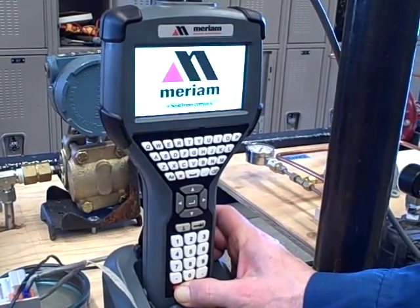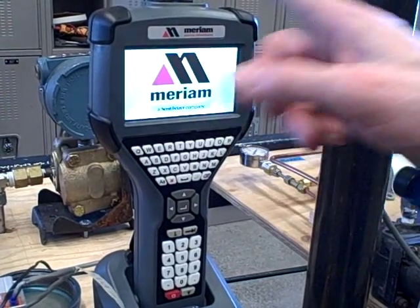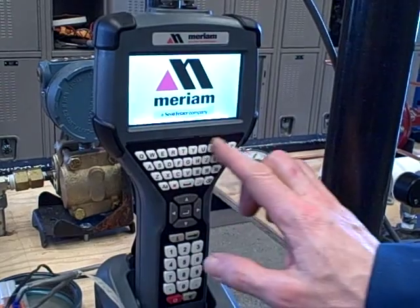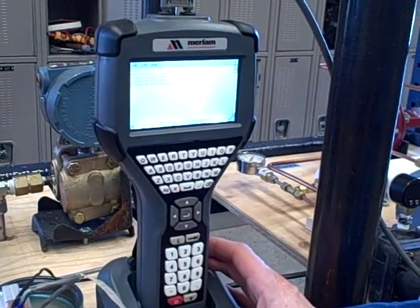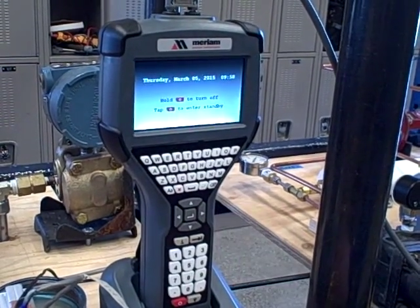I'm going to turn it on right here and let it power up. It's got a nice color display, easily visible at all different angles. It's got a full typewriter-style keyboard, which is nice, a number pad, and for some options where you have to confirm or deny an option, it gives you buttons for that as well.